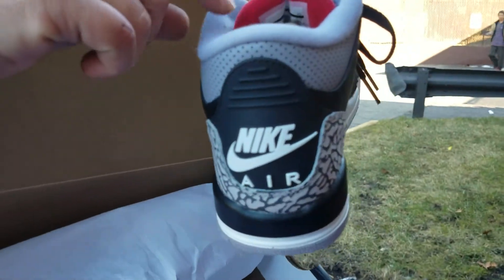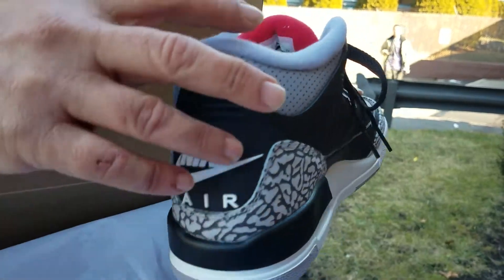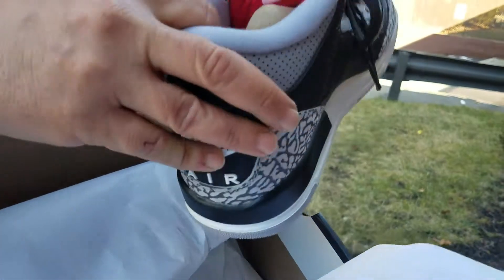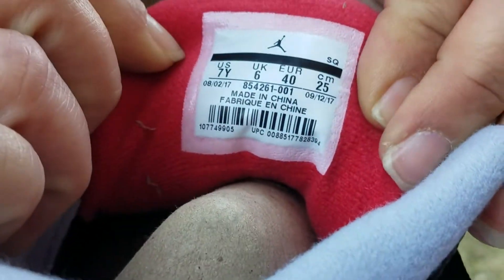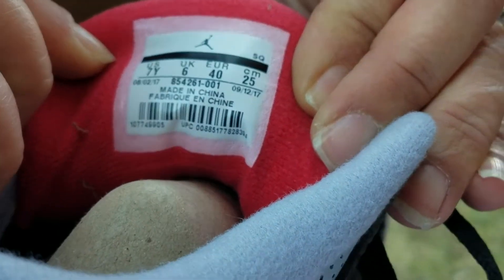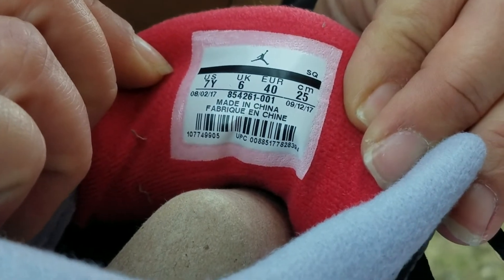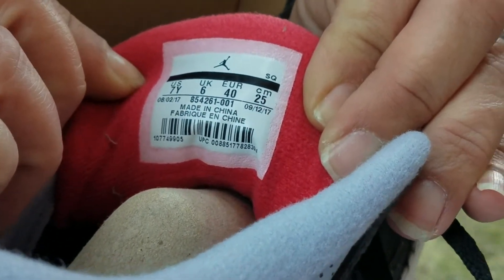You got the Nike Air on the back with white lettering. You got your elephant print — you already know what the deal is. Let me get the production date. Production date is August 2nd, 2017 to September 12th, 2017.